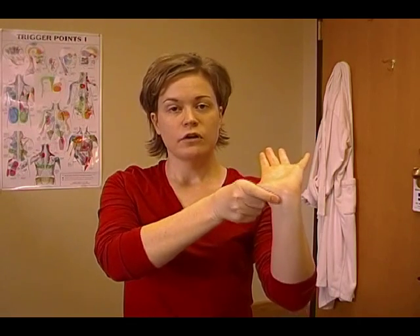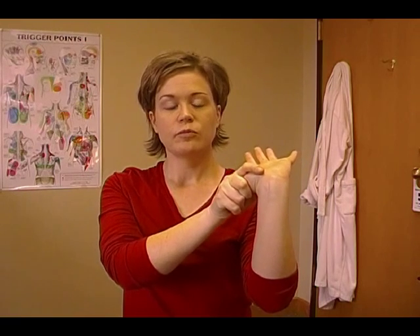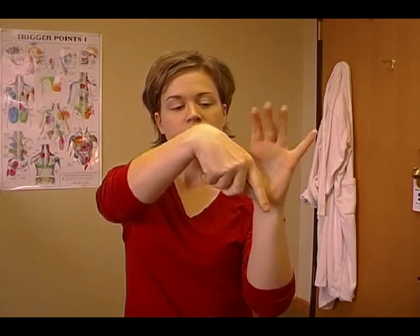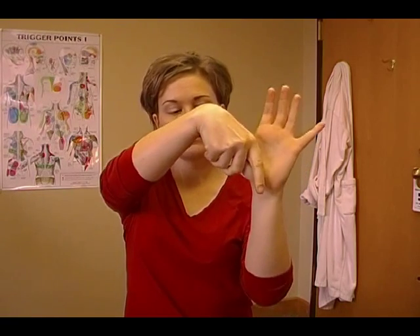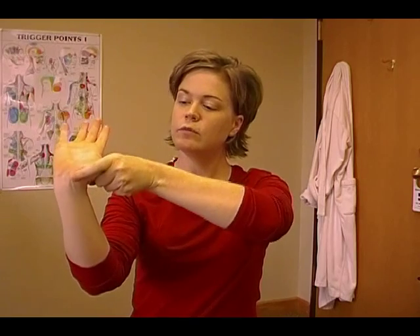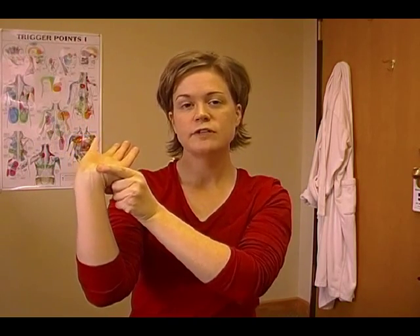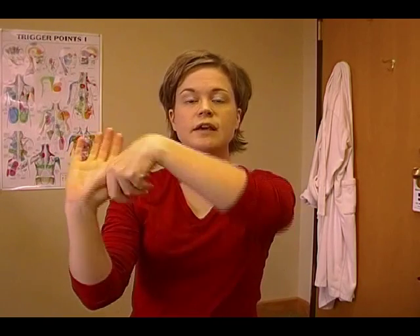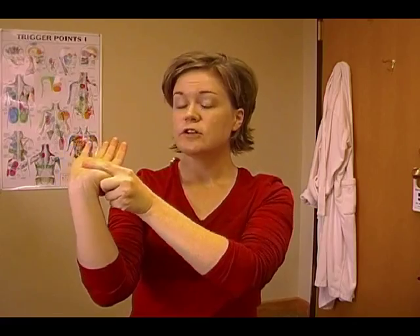I'm also going to show you a thumb stretch. Your thumbs are used a lot when you're using the Blackberry keyboard — a lot of very fine work with your thumbs. To stretch your thumb, put your hand out, grab your thumb with your other hand using a loose grip, and just pull your thumb down towards your elbow. Hold it for two seconds as you exhale, and repeat that stretch about ten or fifteen times. Inhale, exhale and stretch. Do this on both hands. The place I'm feeling it is on the inside of the thumb and some down into the wrist and into the forearm. I am very flexible in my hands — you may only be able to get your thumb partway, and that's a good stretch for you. Just go until you feel a good stretch.